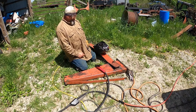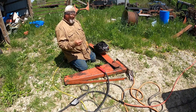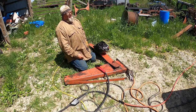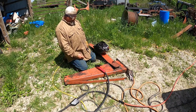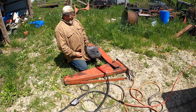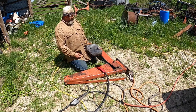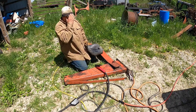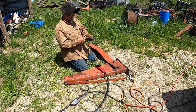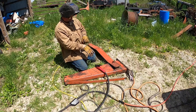Hello everyone. Today I'm using an air arc torch to do some carbon arc cutting. I'm using a 5/16th rod, recommended at 200 to 250 amps — I believe I'm on 300, kind of in a hurry. If you get a bigger rod you're going to need a bigger machine. DC output: the electrode is hooked up to the positive lead, which goes to this torch, and the negative lead is hooked up to the work metal.